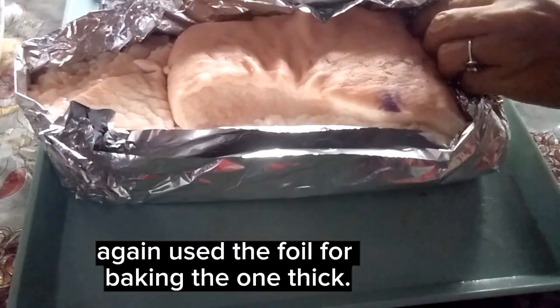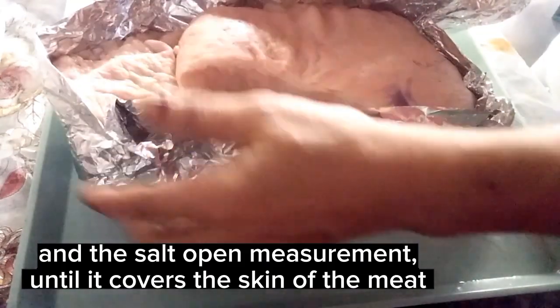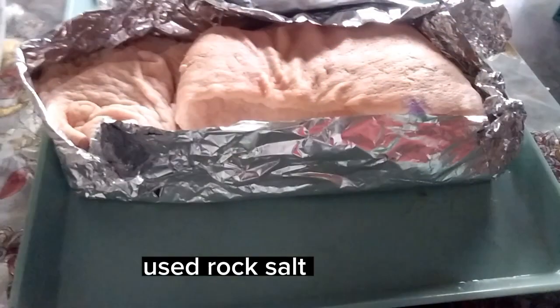Again, use thick foil for baking. Measure out the rock salt until it covers the skin of the meat. Just do this — use rock salt.